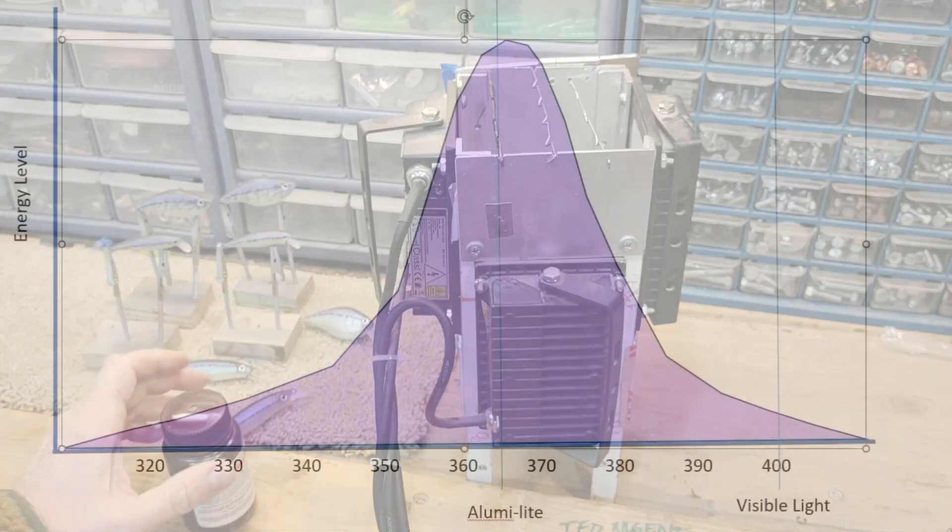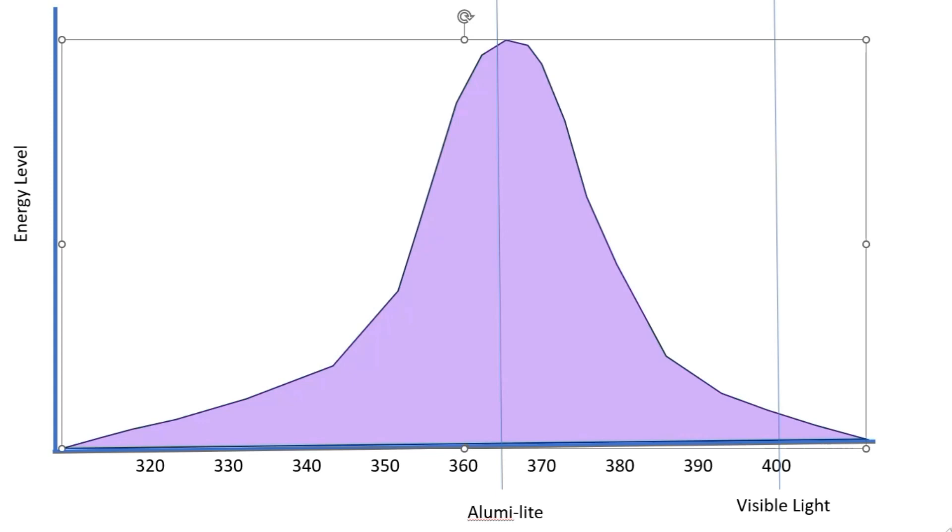Let's talk about what bulbs you need in order to build a cure tank. Here's a typical bell curve — this is not scientifically accurate, just a general illustration of the principle of what light coming off a bulb looks like. A Luma light is looking for 365 nanometers in order to cure — that's the ideal wavelength for UV curing.